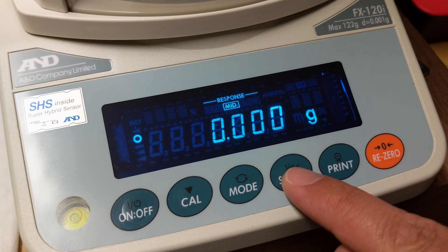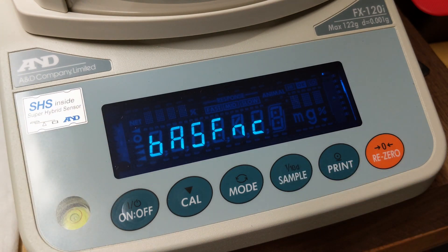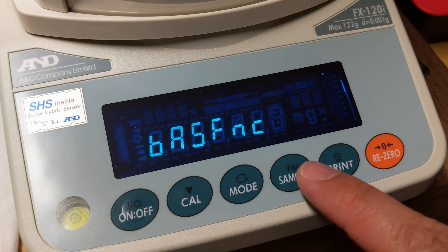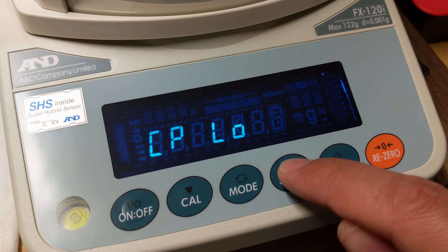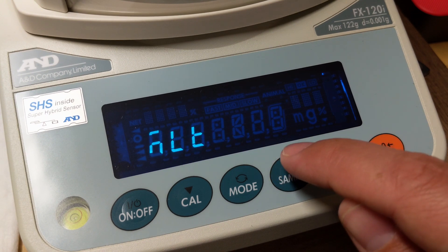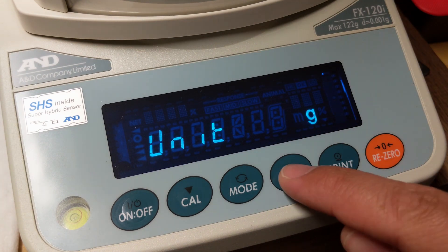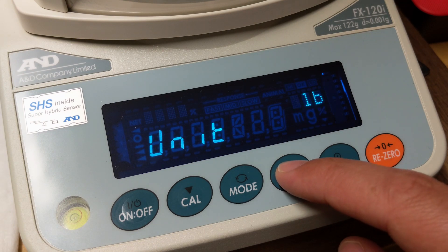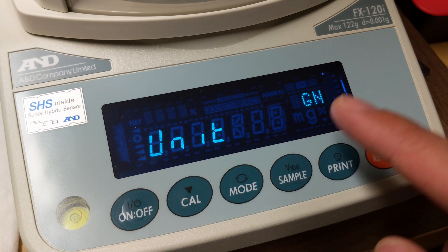Press and hold the sample button. You'll hold it until it says 'basic function.' Now you'll continue to press — not hold, just press — the sample button until it says 'unit.' Once it says unit, you'll press print. Then it'll show grams. Next, you'll cycle through using the sample button until you find the unit for grains, which is 'gm.'